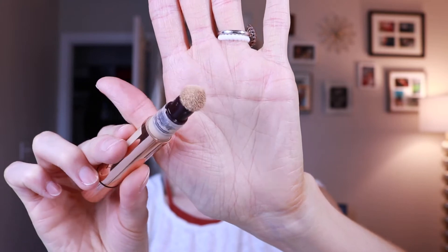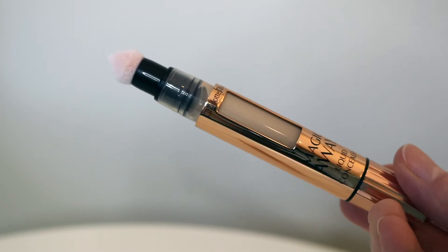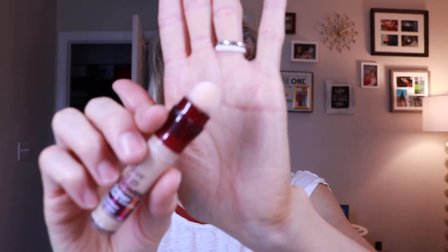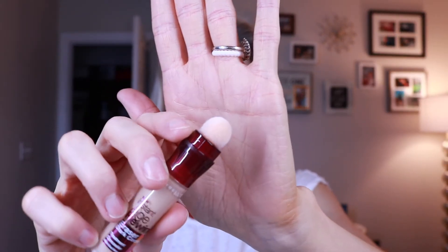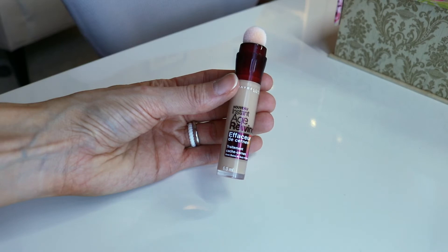What I found interesting about it is this little click-up sponge top — mine's a bit dirty from use — but that really put me in mind of a drugstore concealer I used to love: the Maybelline Age Rewind Dark Circle Eraser. As you can see, this one has the same kind of click-top spongy applicator. I remembered being really impressed by it, so I thought I'd do a side-by-side wear test — this $8 concealer versus what I think is about $38 for the Charlotte Tilbury.